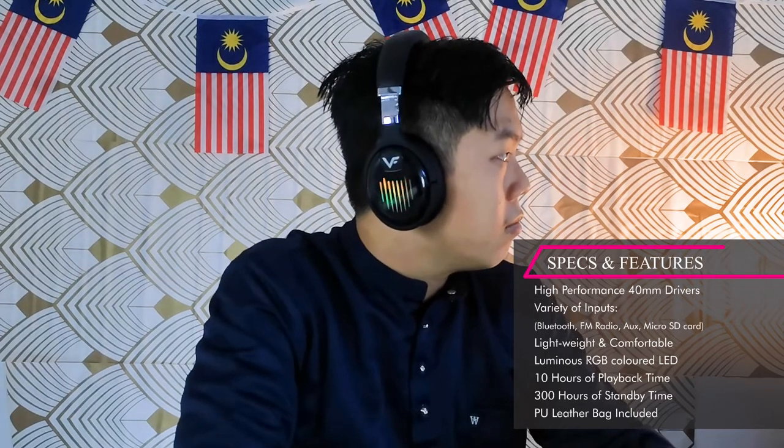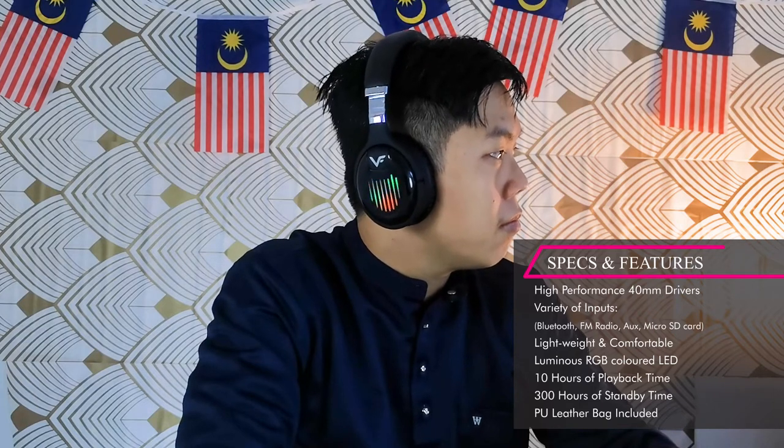It has RGB, so if you really like your colors and your aesthetics, wearing this headset you're going to look damn cool — but you can also turn the RGB off.